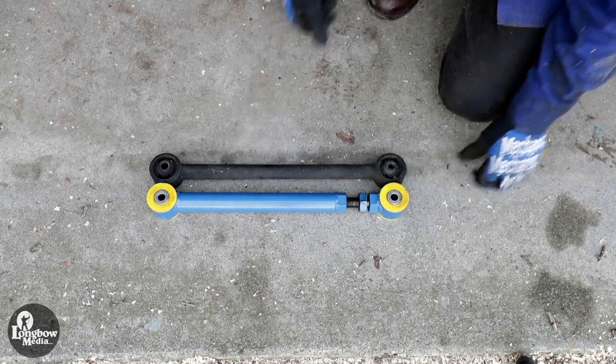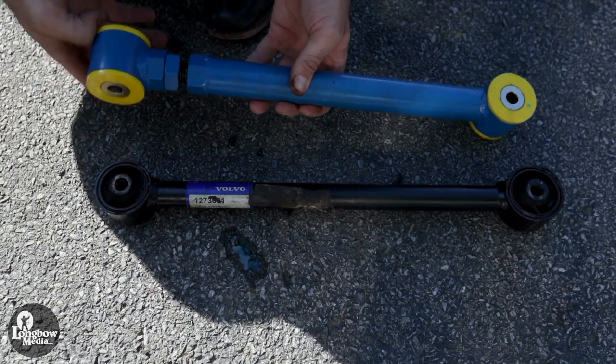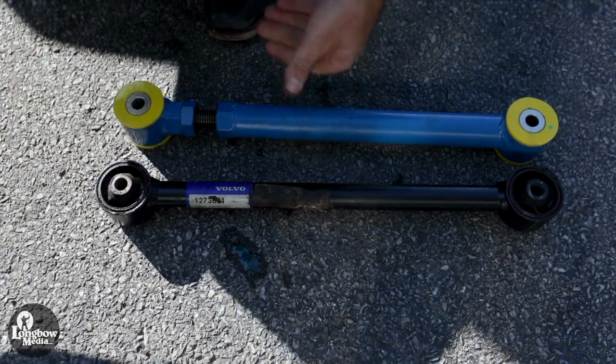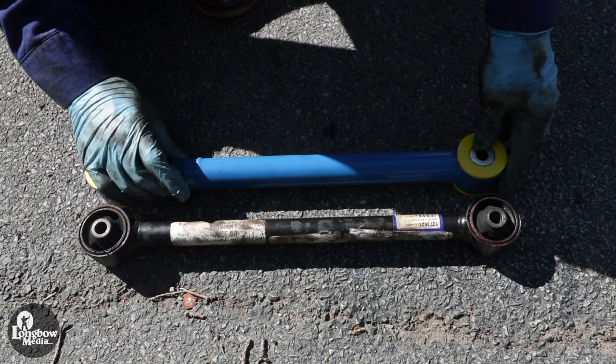Inspect and compare your new IPD torque rods with your OEM torque rods. Adjust the new torque rod to the length desired. For this project, I matched the length of my original torque rods. Tighten the lock nut on the torque rod.